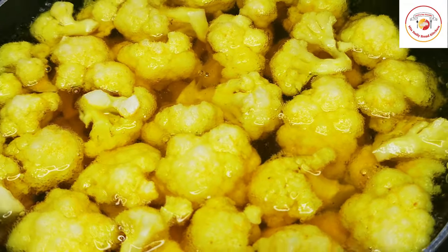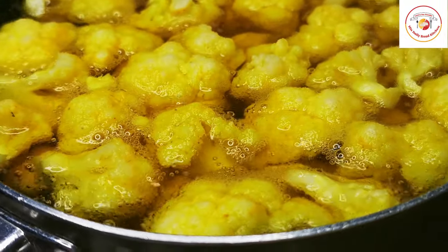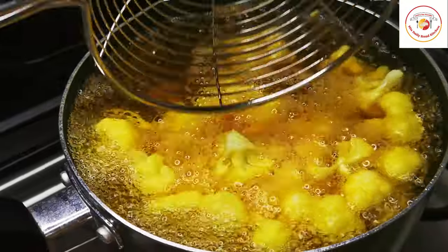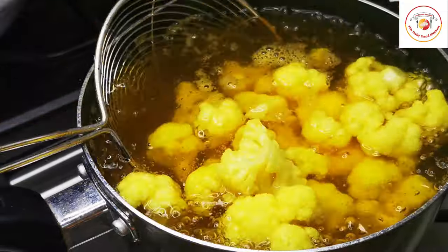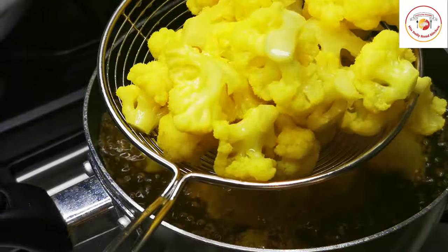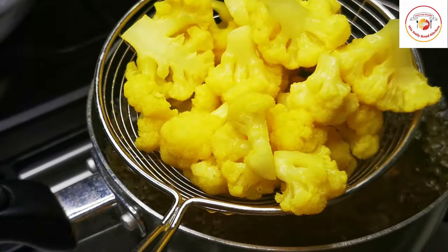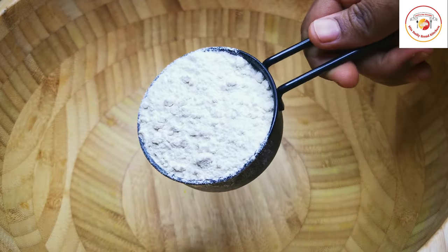Don't overcook — if the gobi gets too soft, when you fry it in hot oil it becomes overly crispy and you lose the nutritional value. Once it is done, remove it and set it aside. Meanwhile, let's prepare the coating for the gobi.